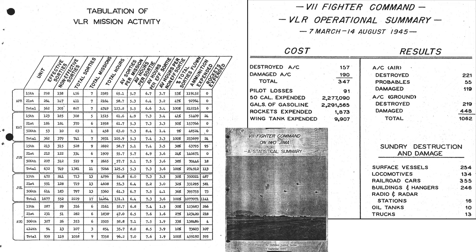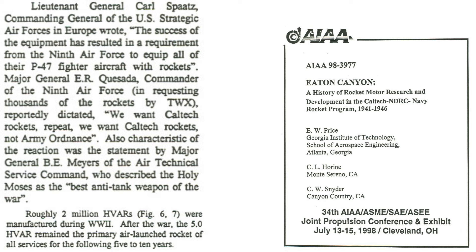This page outlines P-51 rocket usage statistics from a 1945 7th Fighter Command on Iwo Jima statistical summary document, covering April through August 1945. The number of 5-inch HVAR rockets expended peaked in July at 1,141. A table shows Japanese vehicles and structures destroyed, the majority most likely from rocket strikes. A 1998 AIAA conference document summarizes the significance of HVAR rockets in combat. General Spots wanted all Ninth Air Force P-47s equipped with rockets, and the commanding general cabled: 'We want Caltech rockets — not Army ordnance.' General Mayers described the Holy Moses rocket as the best anti-tank weapon of the war. Two million 5-inch HVARs were manufactured in World War II, and they remained in service 10 years after the war.